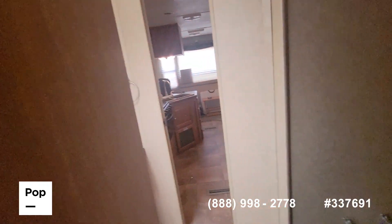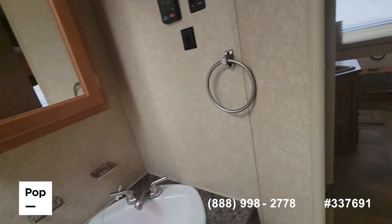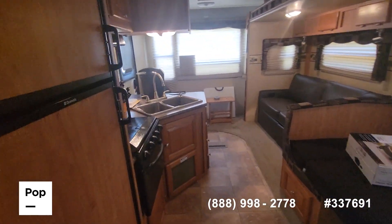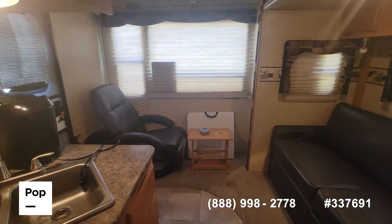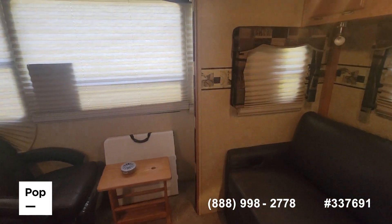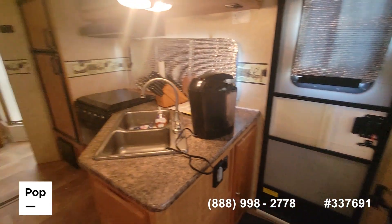This is the 2010 Rockwood Ultralight — a good size for a small family or a couple, easy to pull because it is a lightweight unit.